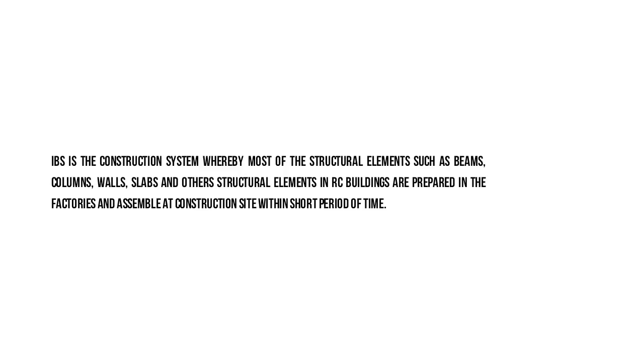IBS is the construction system whereby most of the structural elements such as beams, columns, walls, slabs and other structural elements in RC buildings are prepared in factories and assembled at the construction site within a short period of time.